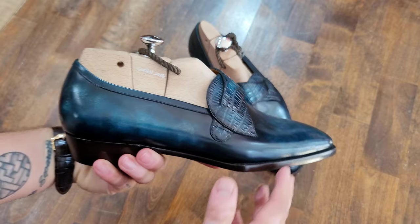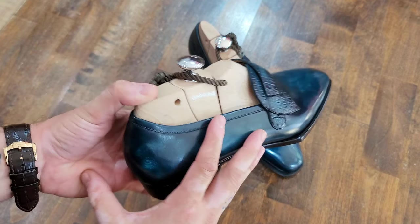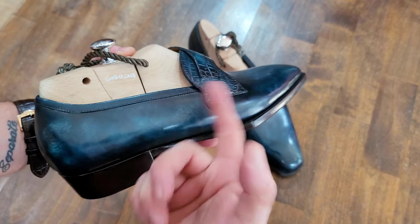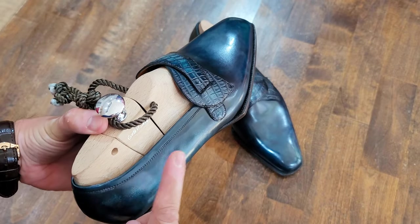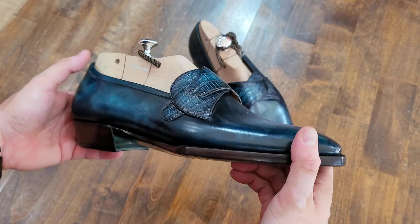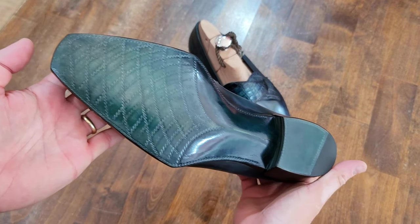Another really interesting feature is the way this curves down from the higher inner side to the lower outer side. That's because our ankle bone on the outside is usually lower than on the inside. It's a very smart detail, because there's nothing worse than having your ankle hitting the sides of those panels — that is rarely something that breaks in easily and can be quite difficult to endure.